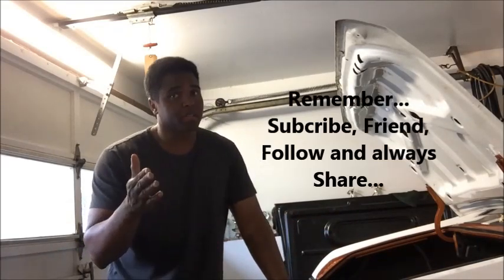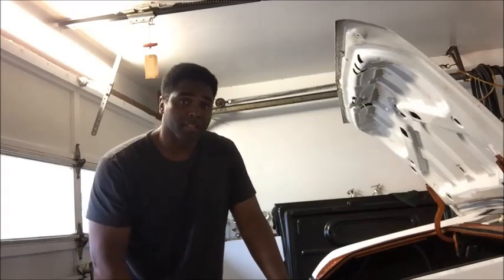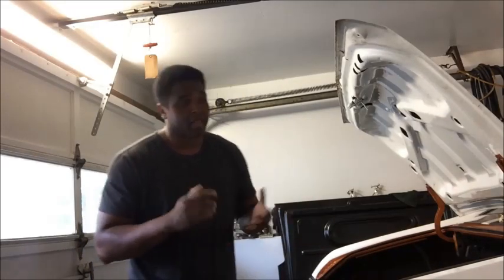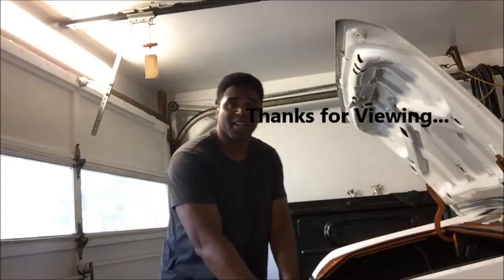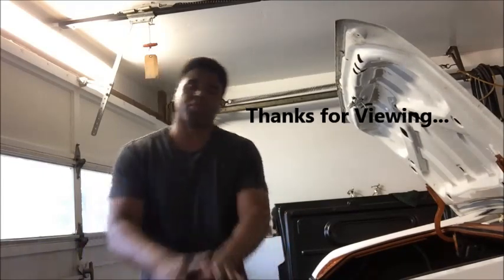If you have any questions, I'm not a hard brother to reach. I'm going to get the car closed up, and like I said, I'm trying to get this car on the road ASAP because I'm jonesing. So until the next time, please always be easy, and I'll catch you guys real soon. Take care.